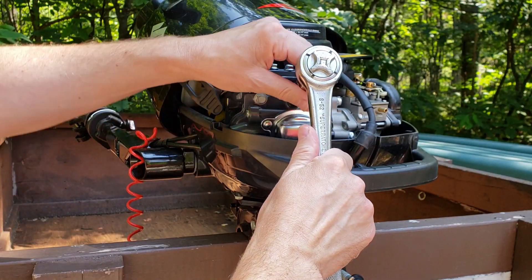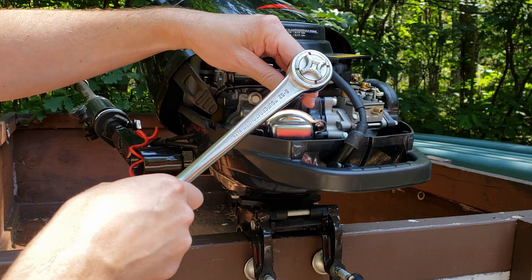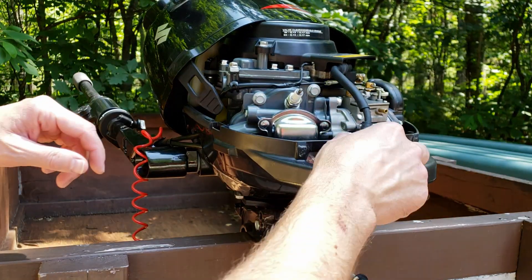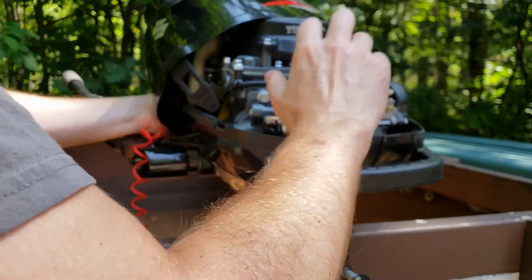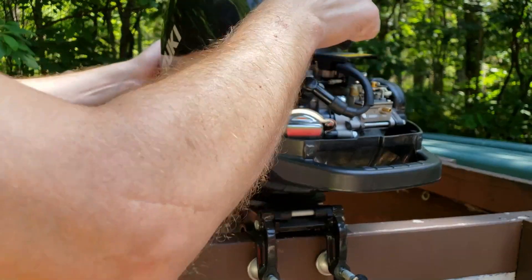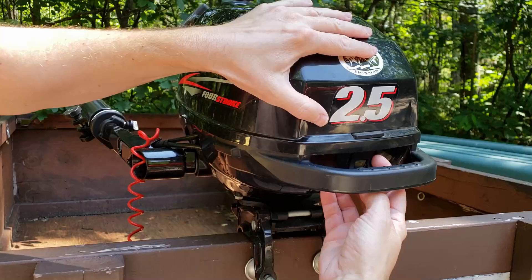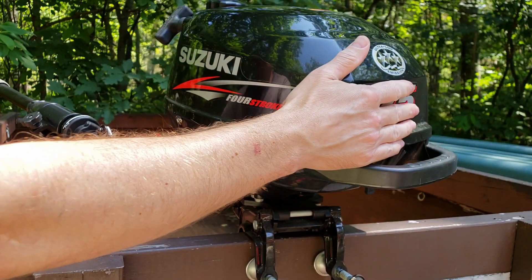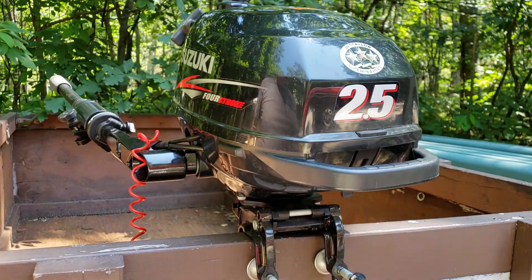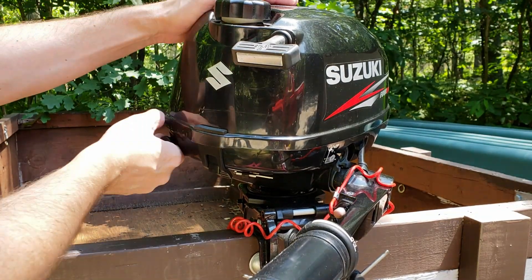Let's go. The boat motor is sitting in a bucket of water, gas is on, and it is in neutral. Now we'll try to start it — pull the choke.